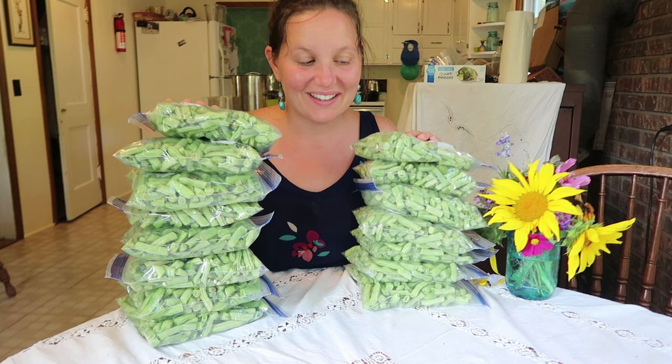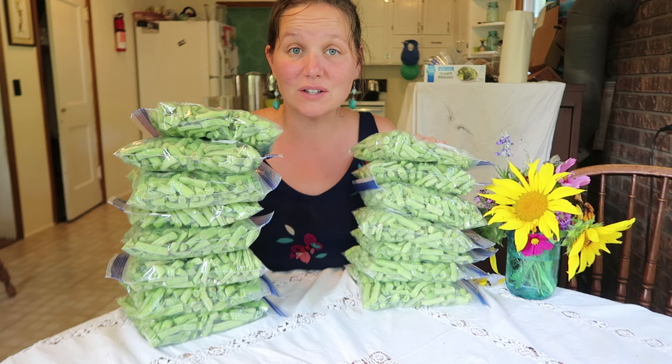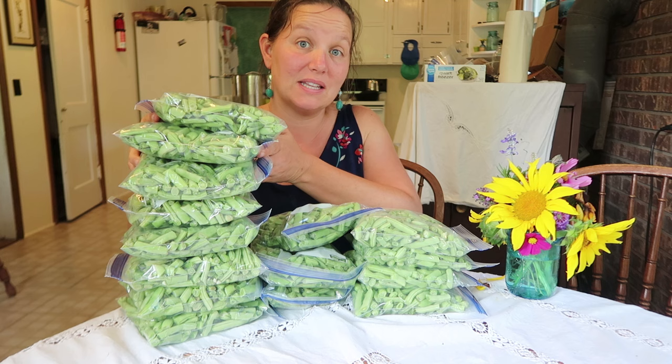And there you have it. My first experiment with not blanching my green beans are going into the freezer right now. Wish me luck! I think you guys should try this out and you should really check out Prairie Homestead's blog post on this method.